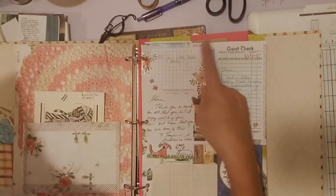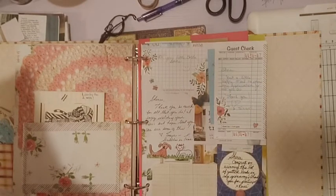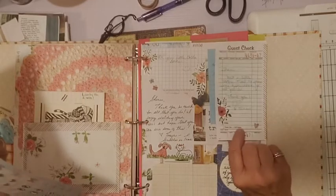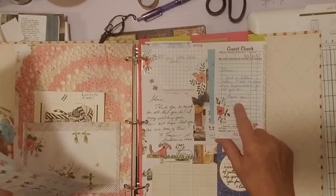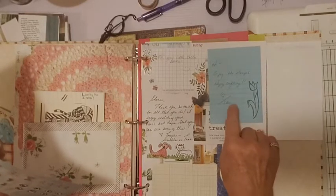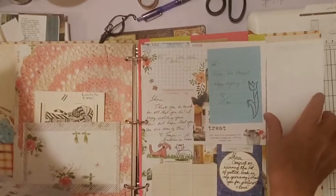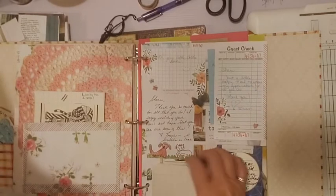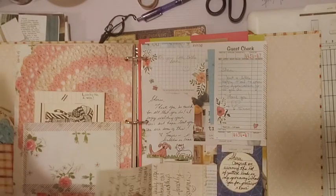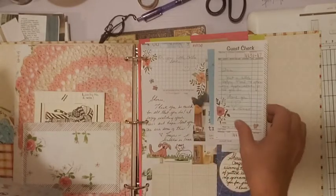There's one there — I already have a date on this page. This page has items from different people: this is from Renee, I'm not sure who this one is from, this is from Tammy — she sent me postage stamps. This is another little note here on graph paper, and I made this into a flip-out attached by washi. This is from Tanya and this is from Samantha. It's so interesting to look back at these and see all the different papers people used.